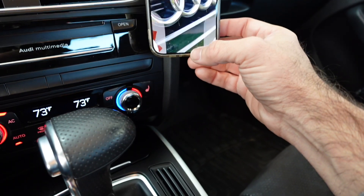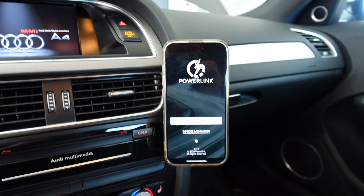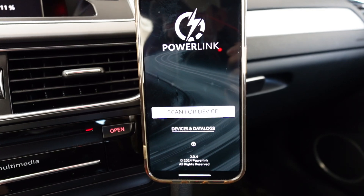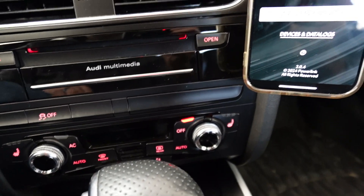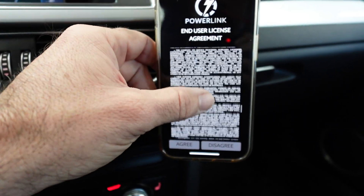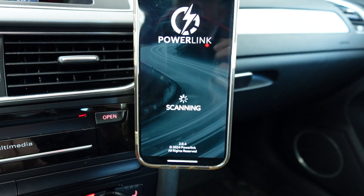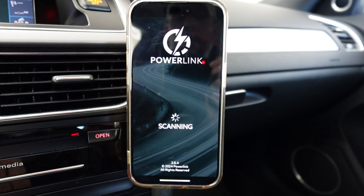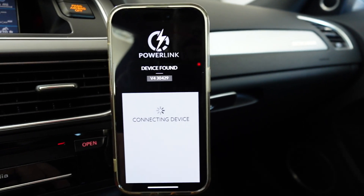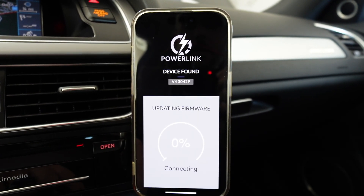Go ahead and link up the Power Link app. We'll shut the door and turn the HVAC off as well. Scan for device. Go ahead and agree to the terms — you've got to scroll all the way before it turns green. All right, device is found — there's the device's serial number. Connect. And now it looks like it's going to update the firmware.